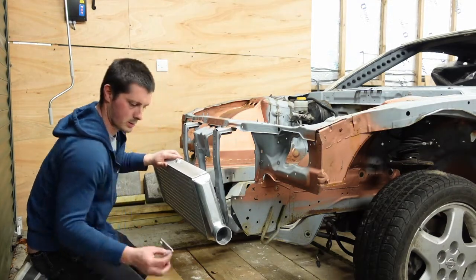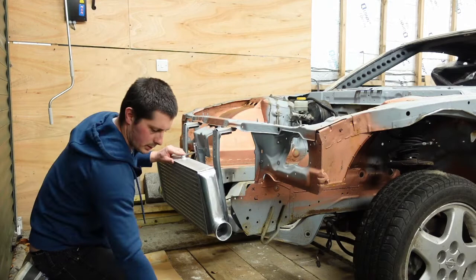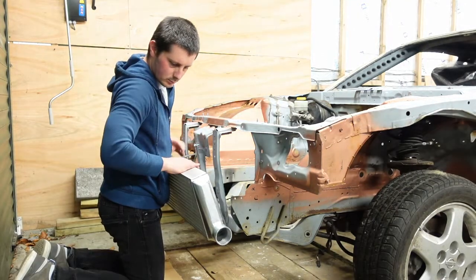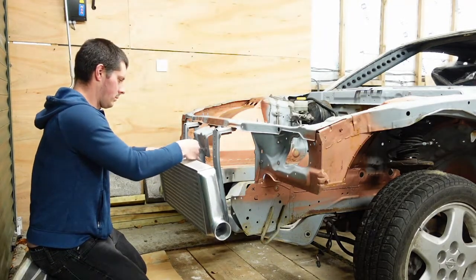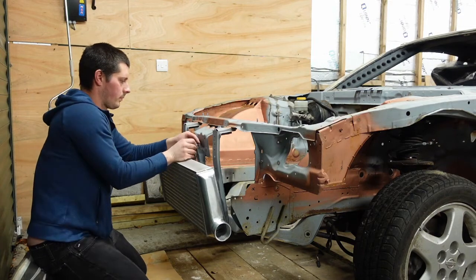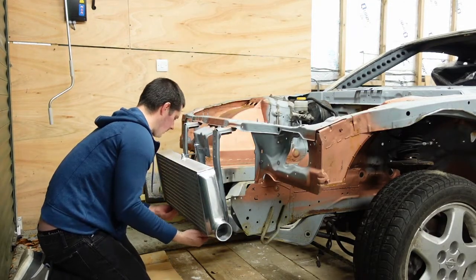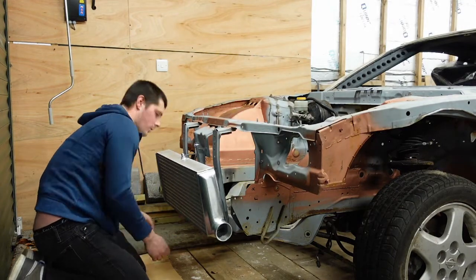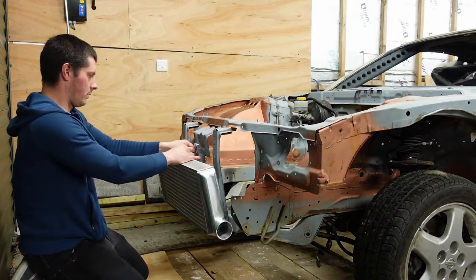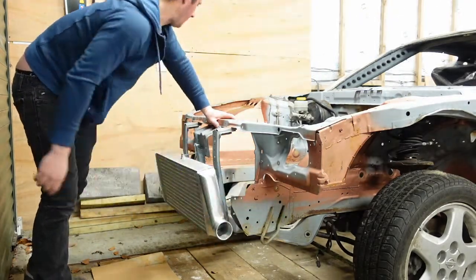That's them tight. We're going to try and attach this now. And that's pretty much exactly where it's going to be — it hasn't really got much else to move. So that's pretty much exactly as it's going to be. Perfect. We'll get the rubbers now and the pipes that come with it, and see how we're looking.